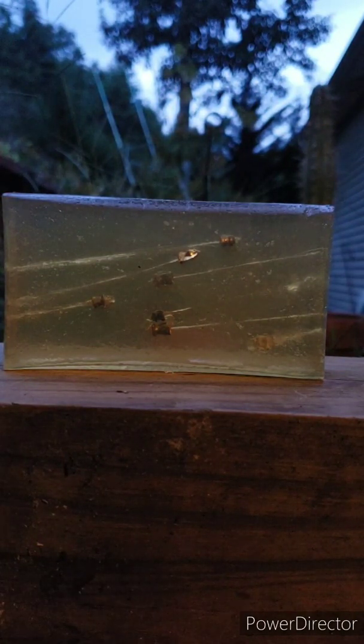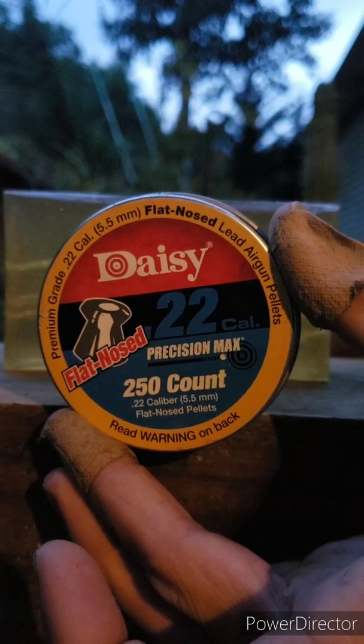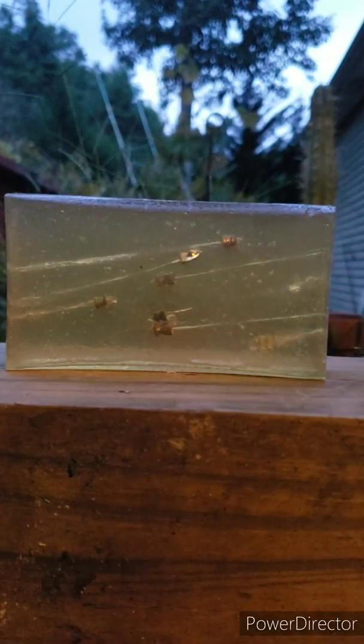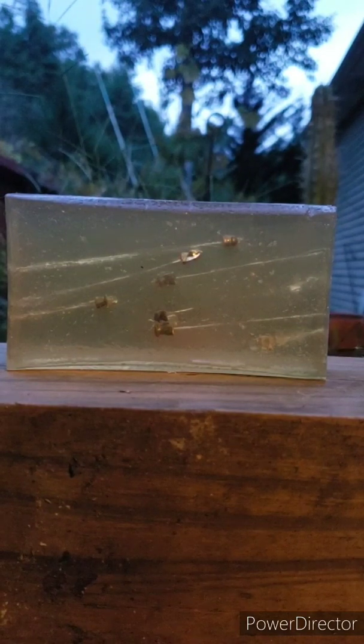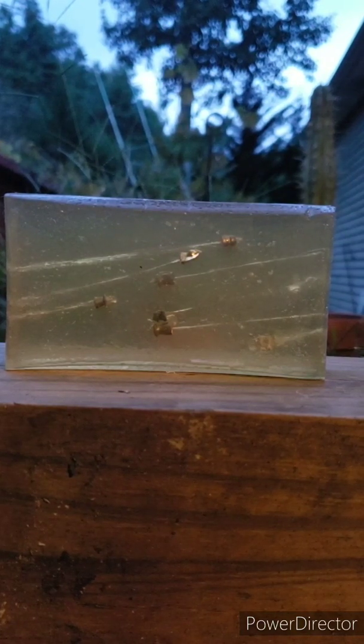All right, now on to the Daisy flat nose — round nose or flat nose, 22 caliber. Let me make sure we're in focus. Let's see how this baby does.